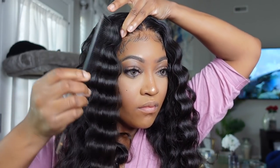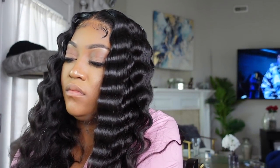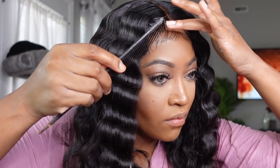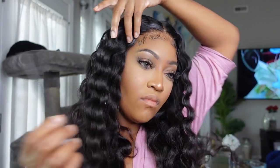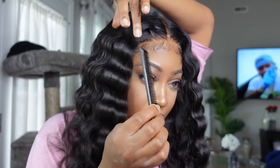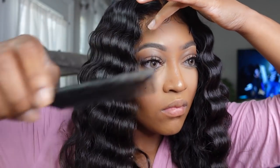After this I'm going to go in with my hot comb again and make the top part of my hair as flat as possible — that's going to help me get that seamless look, especially the blended front that goes with the baby hairs. Make sure y'all like, comment, subscribe, and stay tuned for the end result. Let me know in the comments what y'all think.